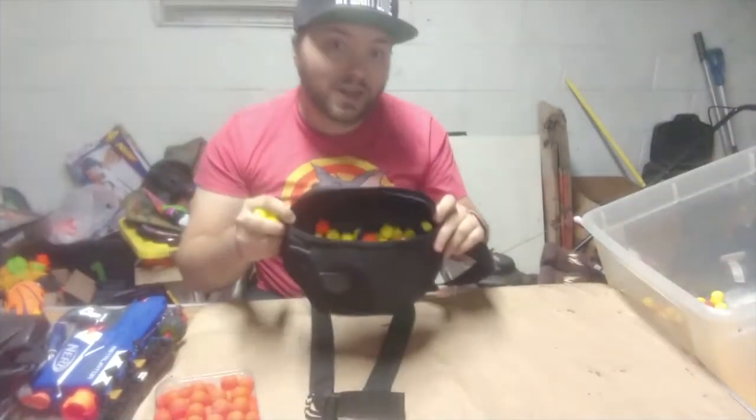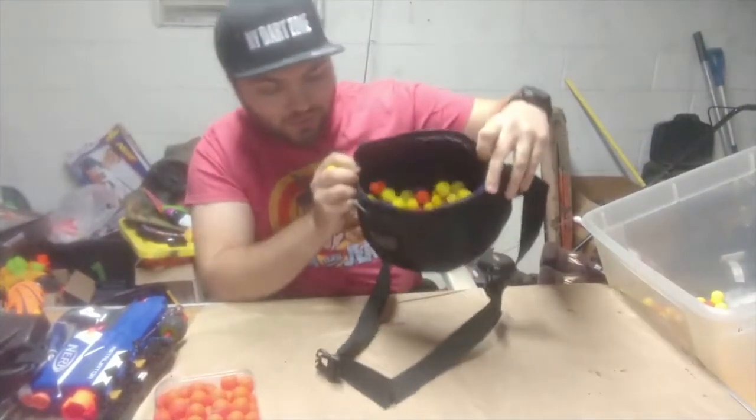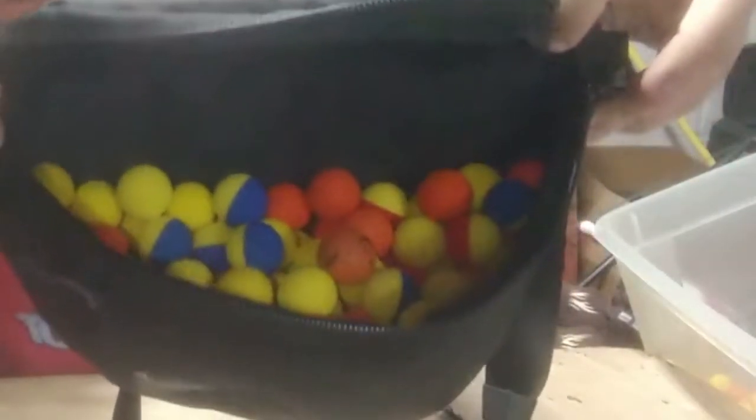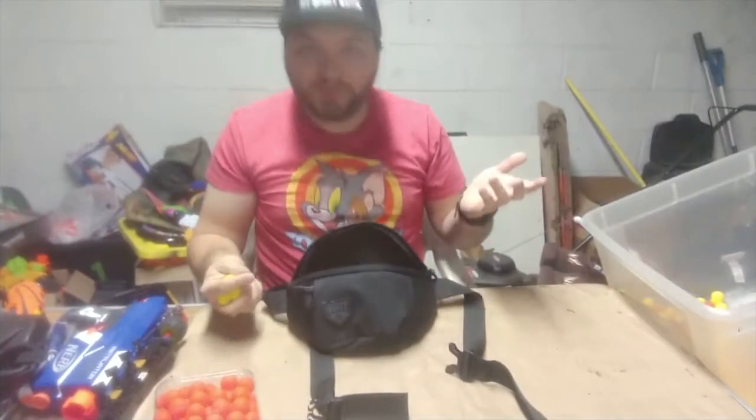We're already at 100 and look at this thing. That's not even touching the brim — there's still plenty of room in here to fit more. That's incredible.